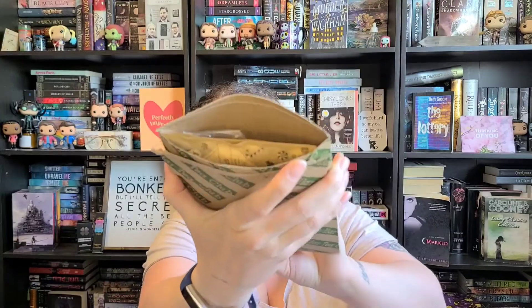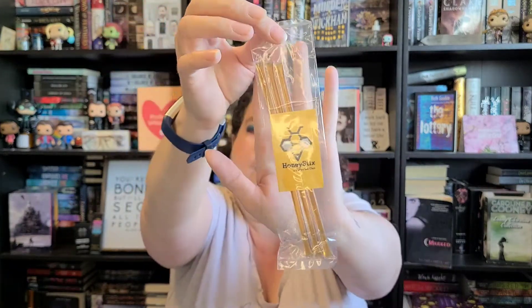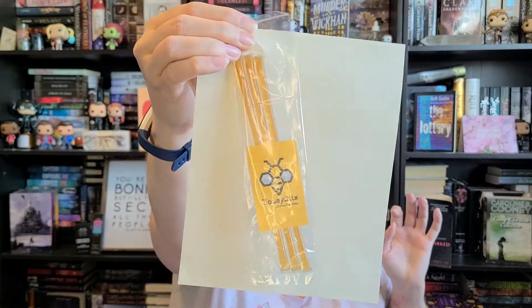So this is what it looks like on the inside. For this one, I did order some honey sticks. So you can open these up and pour them into your tea and you have a flavor with that — add some honey to your tea. I think they said they make this honey themselves, so that's cool.